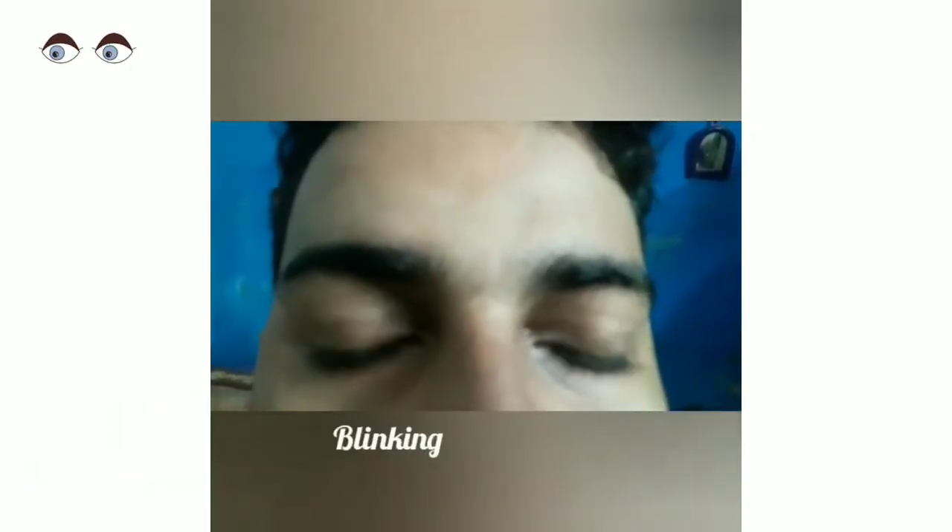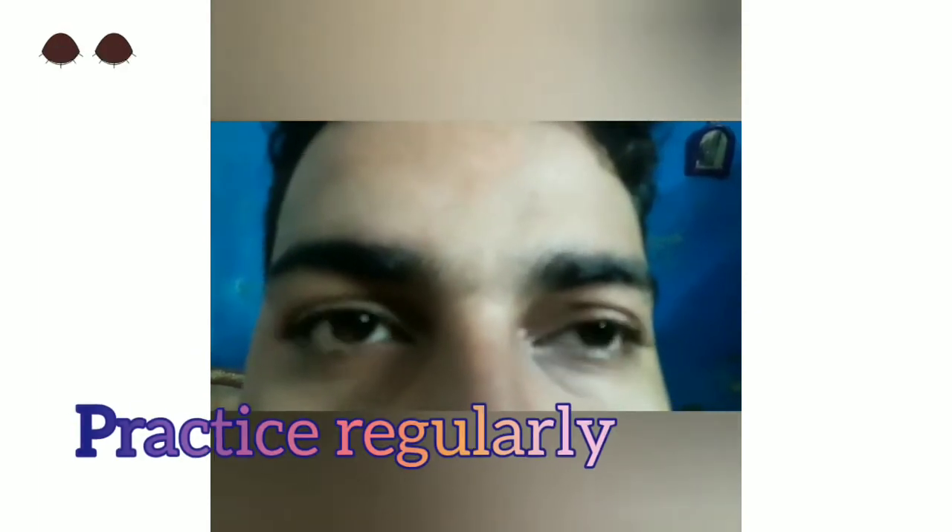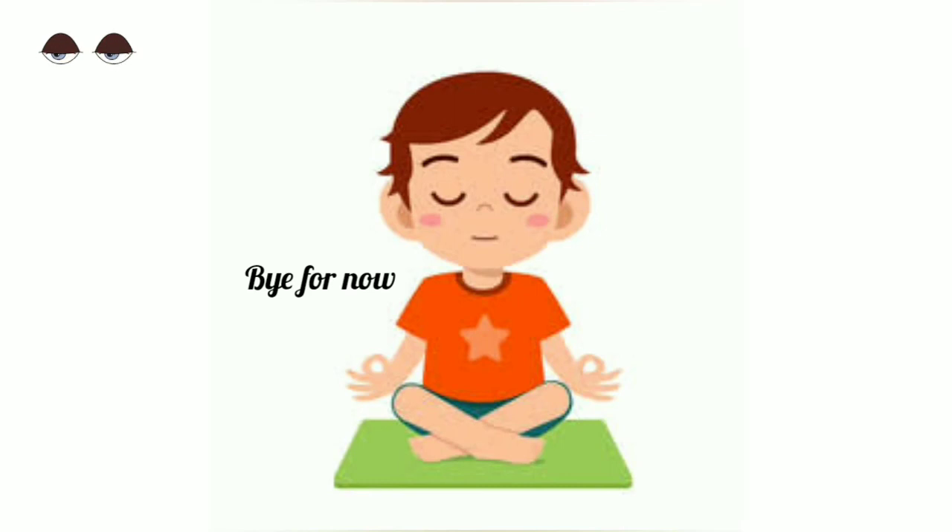Next, the last exercise — blinking. Blink your eyelids very rapidly. Do it for 30 seconds or more. Practice it regularly, two or three times. You don't have to maintain any special condition to practice it. Thank you.